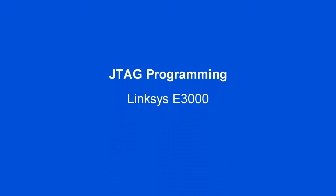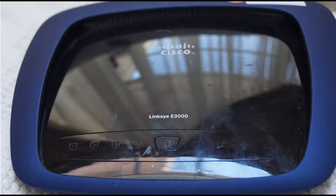Linksys E3000 router JTAG programming. This is a quite capable router and JTAG programming is a little bit challenging.